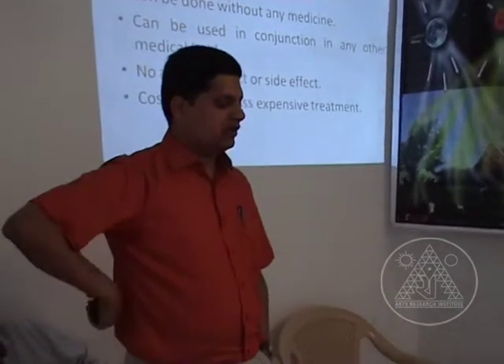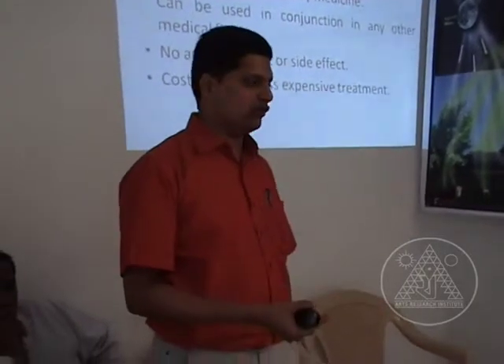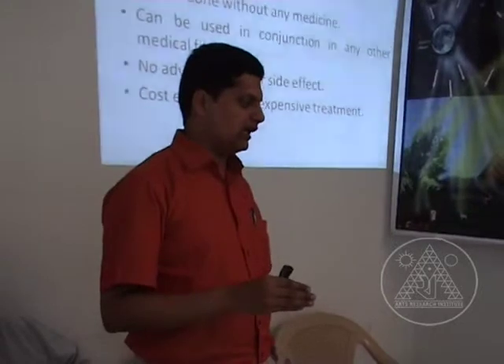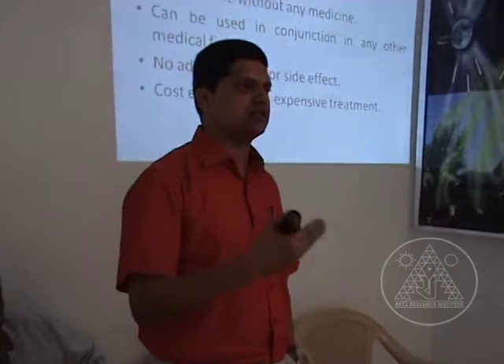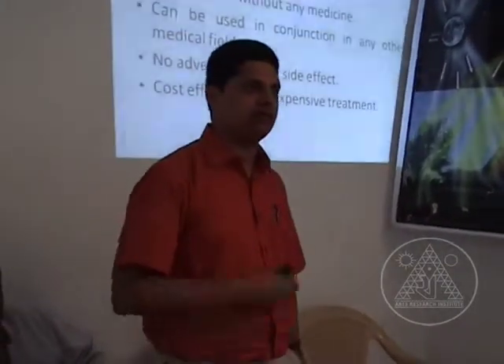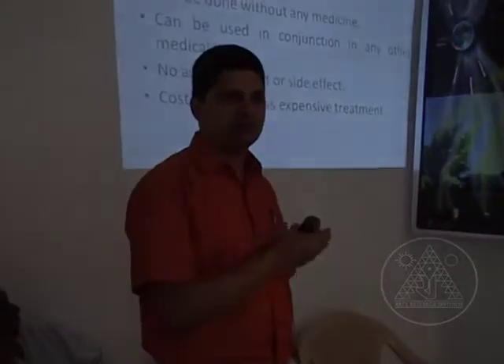The speciality of varmam is that it can be done without any medicine. Varmam can also be used in conjunction with any other medical field — we have doctors from allopathy, Siddha, Ayurveda, and homeopathy. Everybody can use varmam in conjunction with whatever they are doing right now.